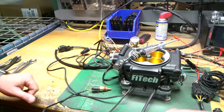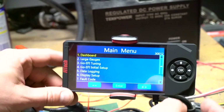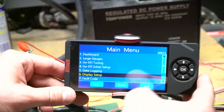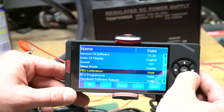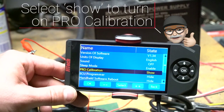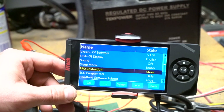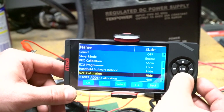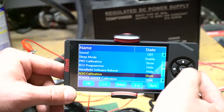Now that we have our system hooked up and powered on, in our handheld we're going to go set up the nitrous, but first we need to turn on the selection. We go to display setup — and as a quick tip, we have a pro tuning section in here. If we hit it to show, that's a more detailed setup where you can do additional tuning that's even further and more in-depth than the GO EFI tuning section. Further down we also have our N2O calibration, and we want to set that one to show.